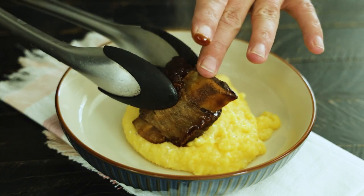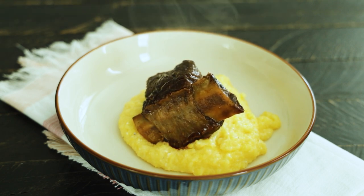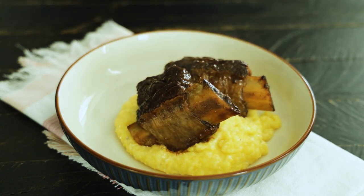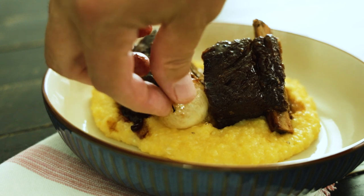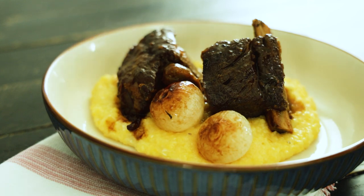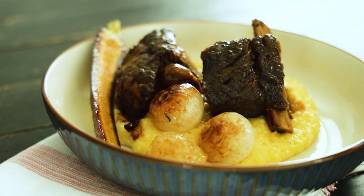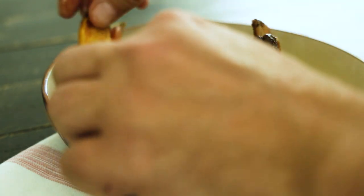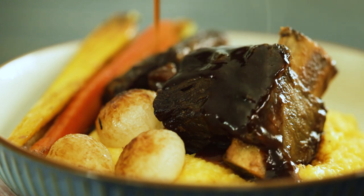And that's it — we're ready to plate our dish. I like to put down a layer of cheesy grits, then place a couple of short ribs on top. Put down a few carrots and onions, and then get ready to drizzle. Add some parsley, put your onions down, and you're good to go.